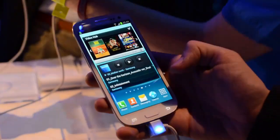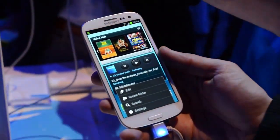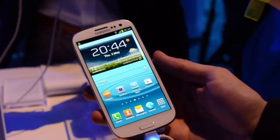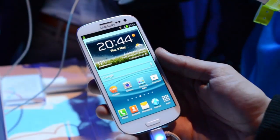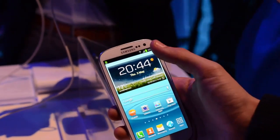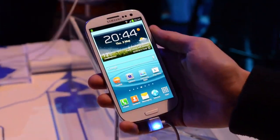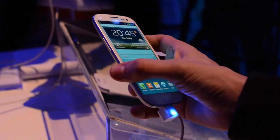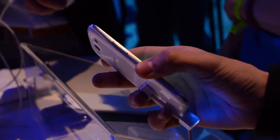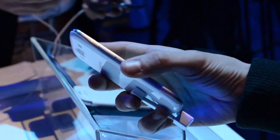As you can see down at the bottom, you don't get the free software keys as you do with Google stock Android. You have two capacitive and one physical home key. In terms of physical hardware on this device, you have a 1.9 megapixel front facing camera at the top, all the usual sensors next to it, and a very thin bezel on the sides — this is why it doesn't feel like such a massive phone. Over on the left side you have the volume rocker, and it's a pretty thin phone as you saw in the size comparison with the One X.